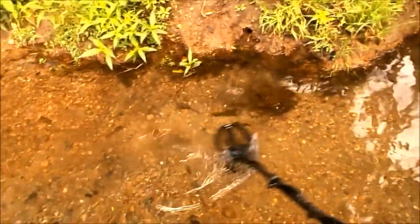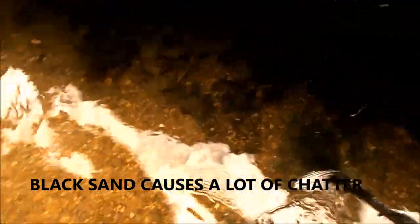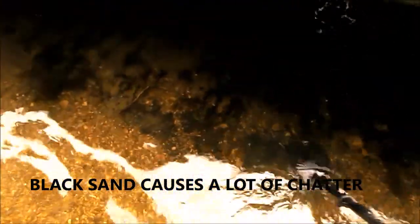Quiet it down a little bit — a lot of magnetite, black sand everywhere. I see it already, right there — another quarter. It's deep too. Got to be silver in here somewhere.